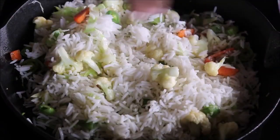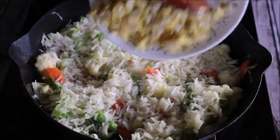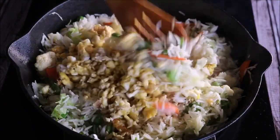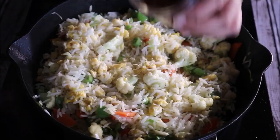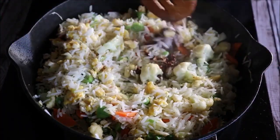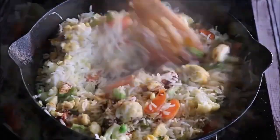Now I'm going to add just a pinch of salt, because we have already added a lot of salt to our sauce. Now I'm going to add the scrambled egg to the fried rice and give it a quick mix. The fried rice is perfectly cooked, and finally I'm going to add one tablespoon of homemade chili and pepper sauce. The strong flavors of chili and pepper are really making it aromatic.